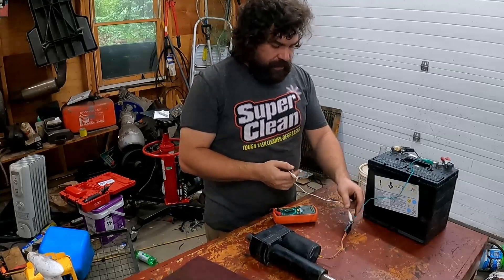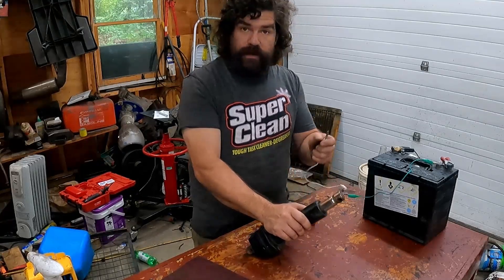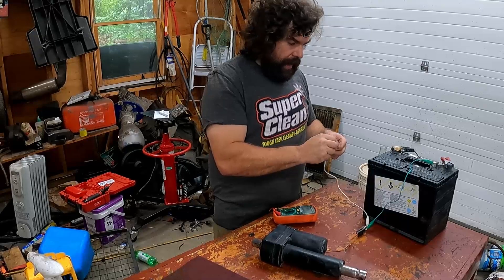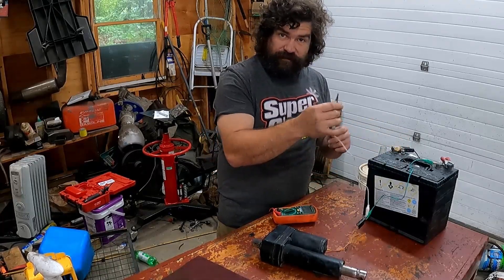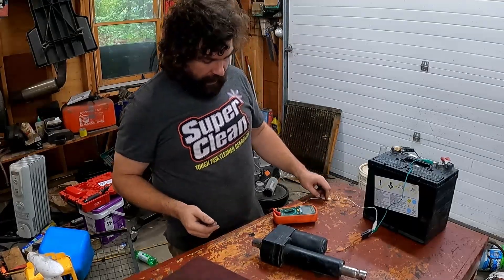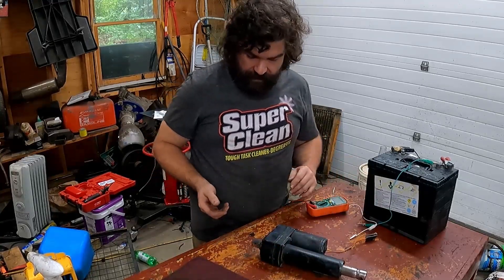First thing I did is just hook up a plus and a minus. Since it's not at the end of stroke and it goes forwards and backwards, polarity shouldn't matter. So I hooked up the things and connected it to a battery, and while it sparks and these very thin wires get very hot, nothing at all happens. So we're going to open it up because I think we need to.